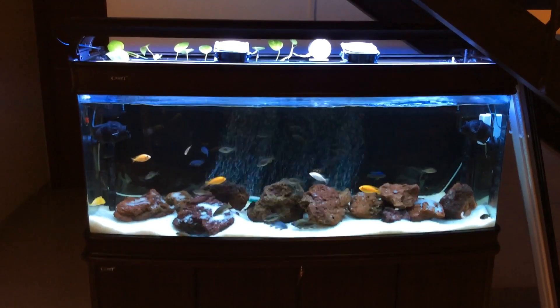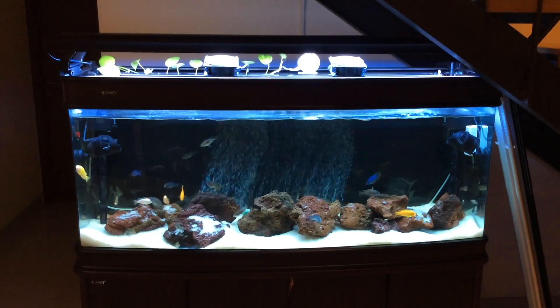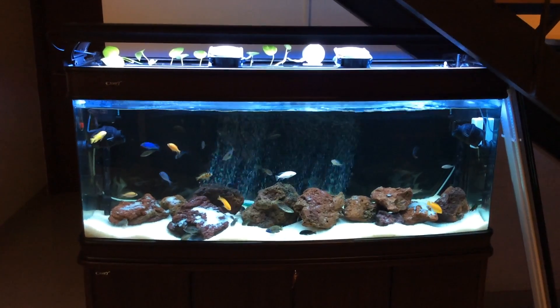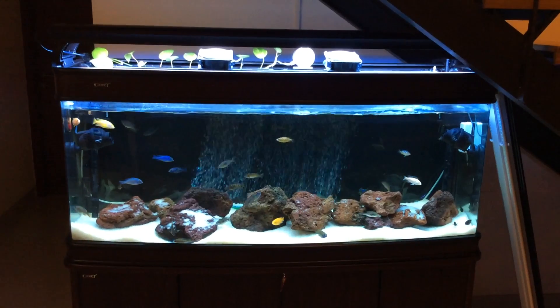Hello everyone, Aquarthusiast here. Today I am going to talk about how to reduce your aquarium temperature by nearly 12 degrees in Fahrenheit. I live in India where the temperature in summer goes up to nearly 102 degrees in Fahrenheit.